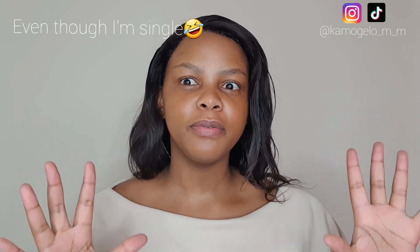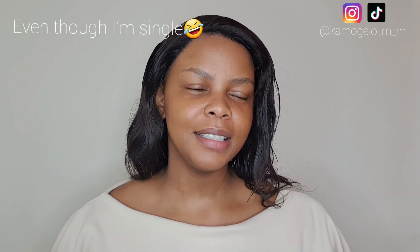I'm going to make a simple glowy valentine's look — a date look, but not valentine inspired. I've done a valentine inspired look on Instagram, but let's not waste time, let's just get right into the video.